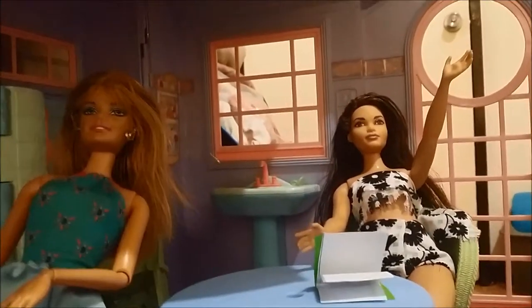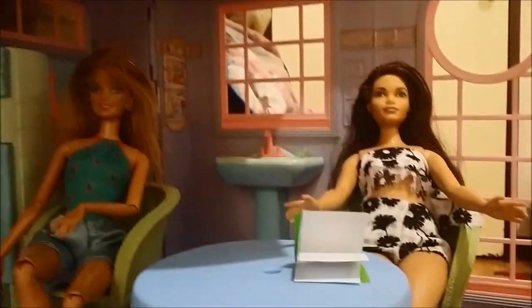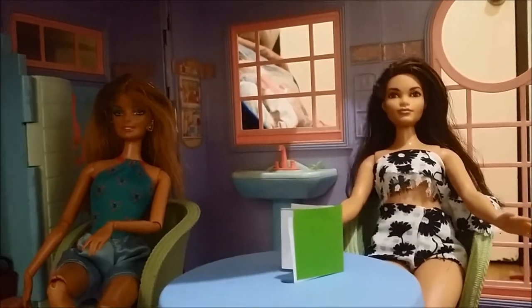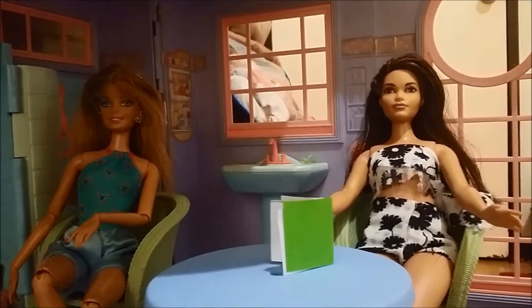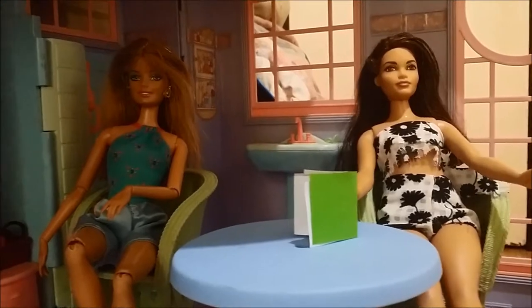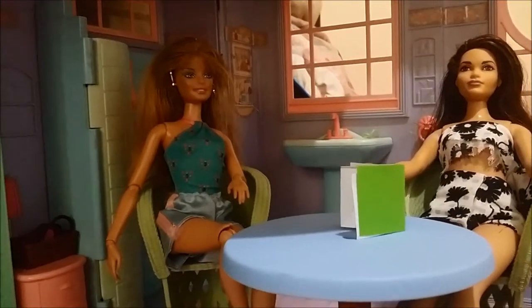Hi guys, it's me, Caramel! I'll be doing this DIY. My notebook looks green and plain — it doesn't really look that nice. Beatrice needs my help because she's not really good at drawing, so yeah.